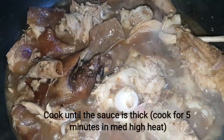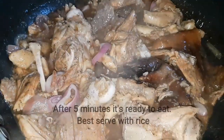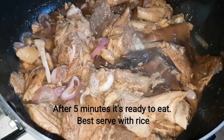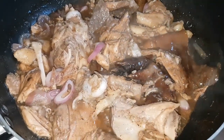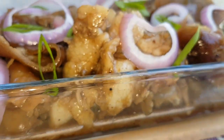Lutuin natin sya hanggang lumapot yung ating sauce. So after mga 5 minutes in mid-high heat, eto na sya. Stick na yung ating sauce. Ready to eat na sya. Eto na yung ating lechon paxiu in mang tomas.